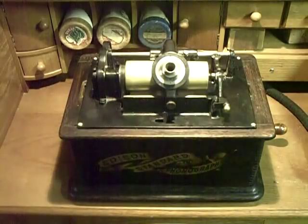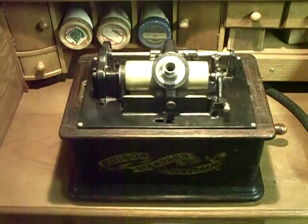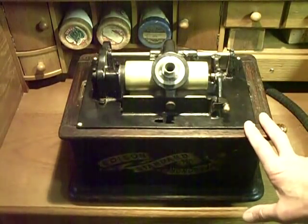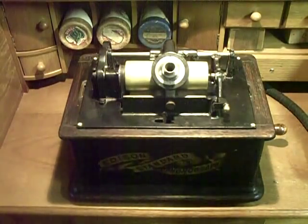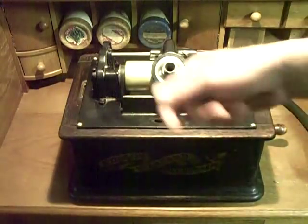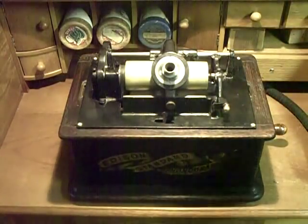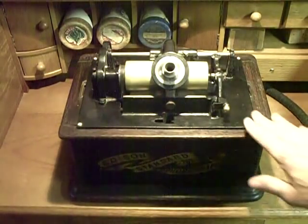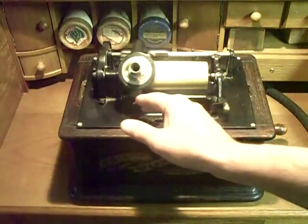I've worked about eight months on learning to record on the Edison cylinder phonograph. This is not a special machine by any stretch of the imagination — I picked this up for $40 simply because the guy selling it thought it was useless. Don't overlook the junk machines. You can see there's swarf all over this machine, but for a recorder, this has worked really well. It costs almost nothing and I've had an absolute blast repairing it and bringing it back to life.